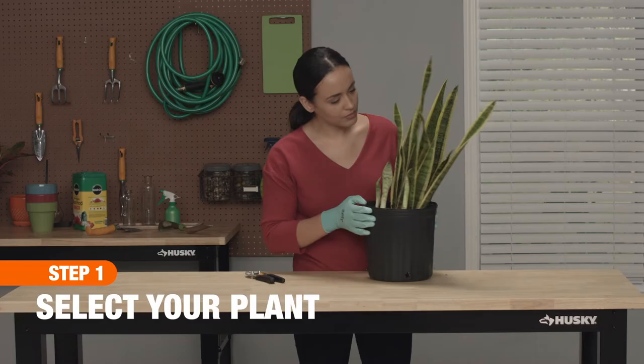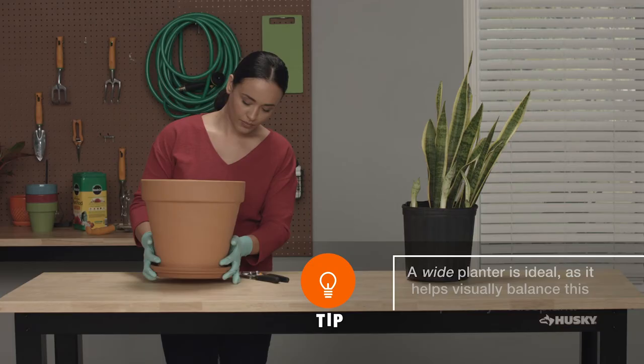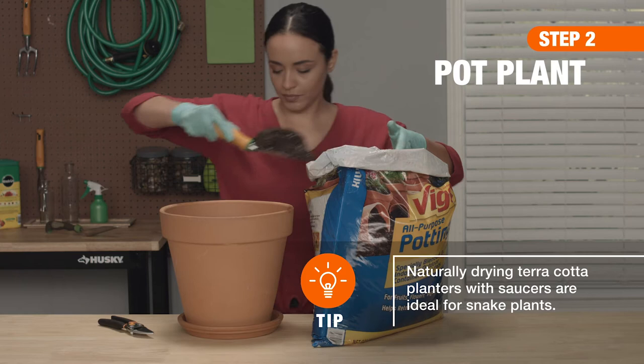Choose one in slightly moist soil with unbroken leaves and rich green colour. You'll also need to select a planter that's slightly larger than your plant, so there's room to grow. Use a pot and fill the planter two-thirds full of well-draining soil, then dig out a spot for the new plant.